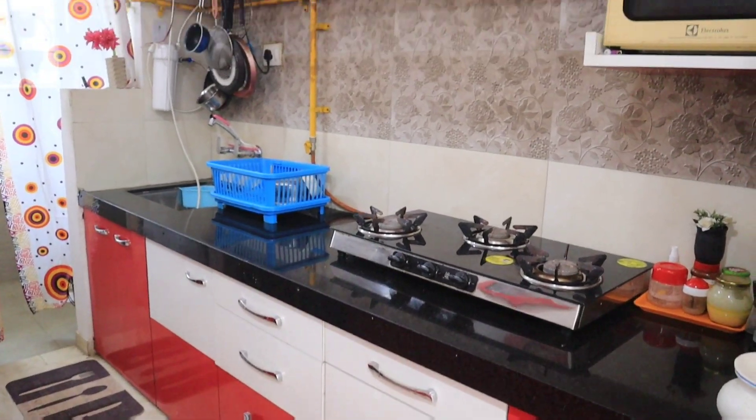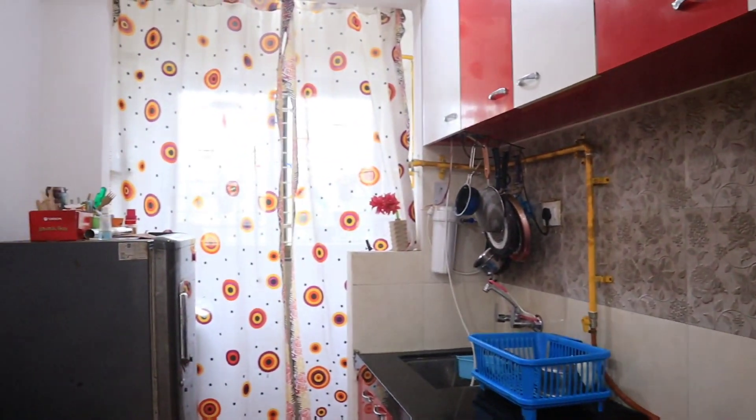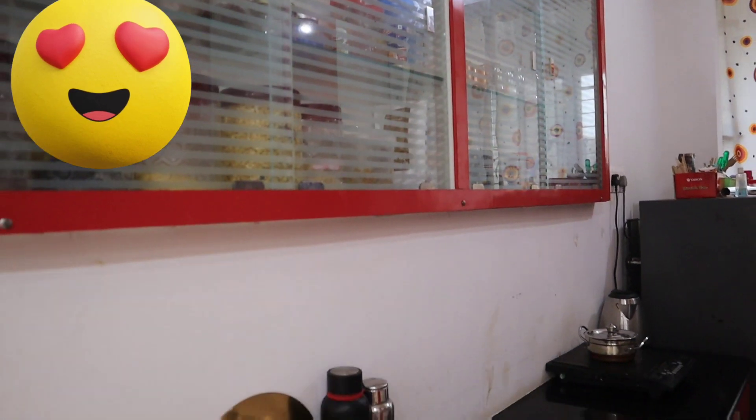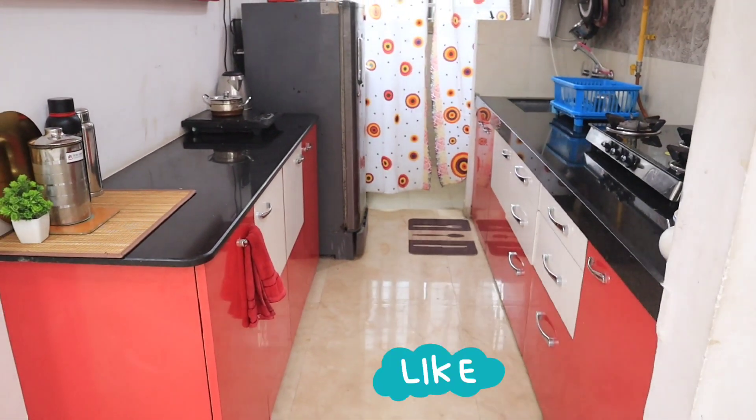Now we are finishing up the kitchen tour. Please like and share the video, and subscribe to our channel. See you in the next video! Thank you!